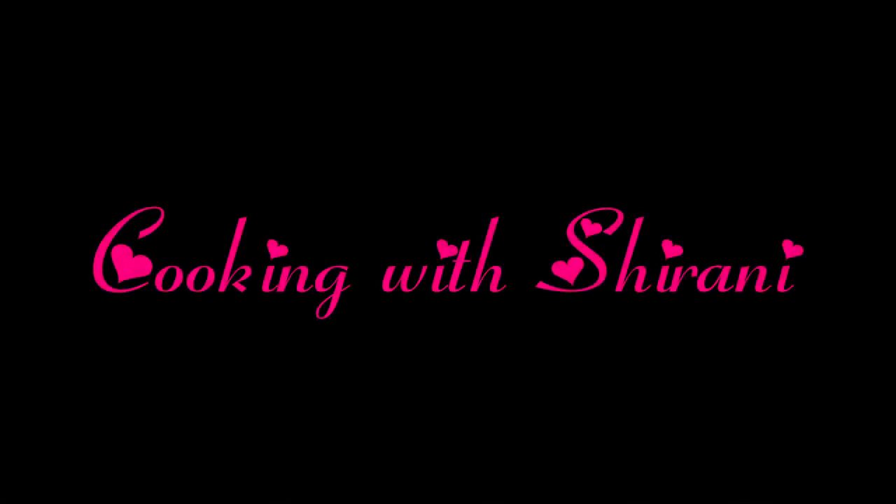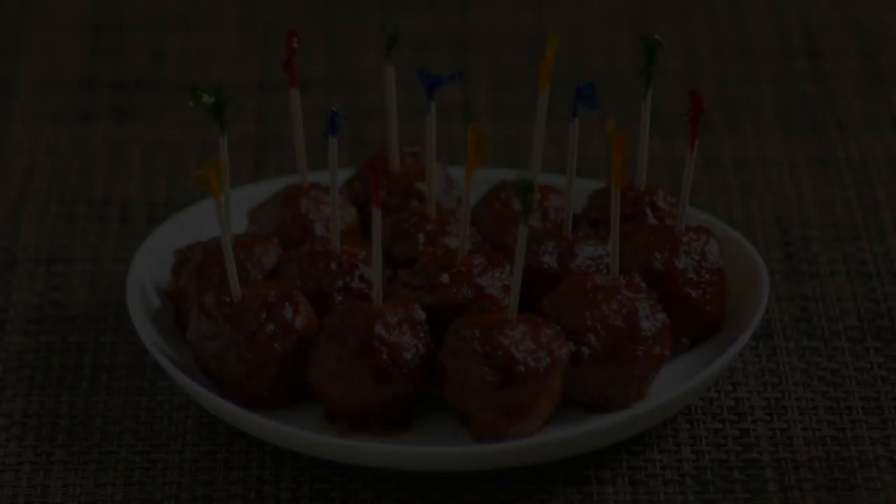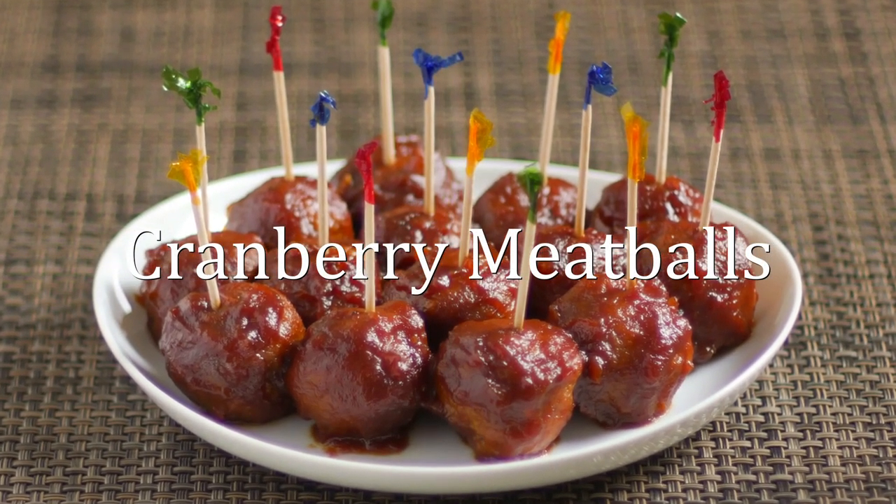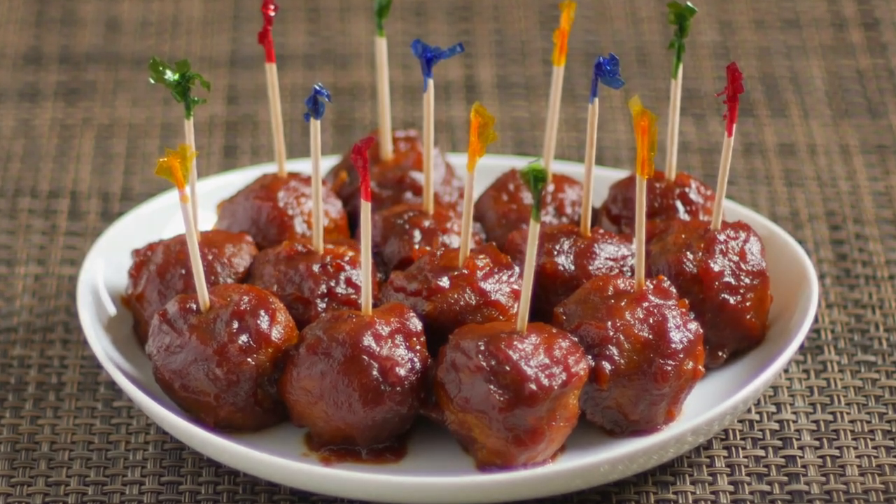Hi everyone, welcome back to my channel. This is Sharani. Today, I'll be showing you how I make these cranberry meatballs. This recipe is so easy to make and it takes no time at all.